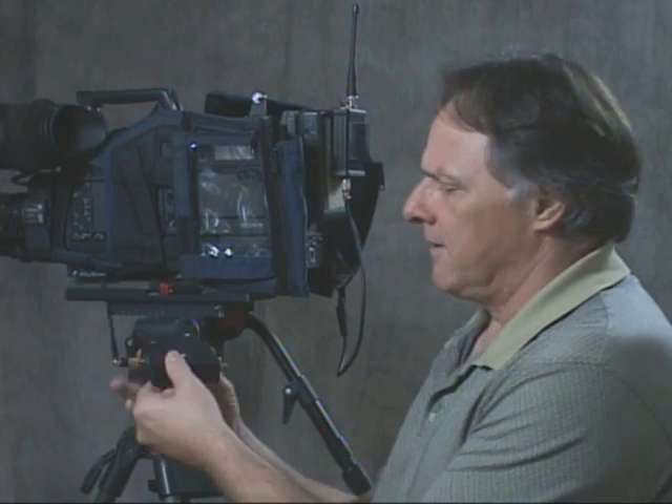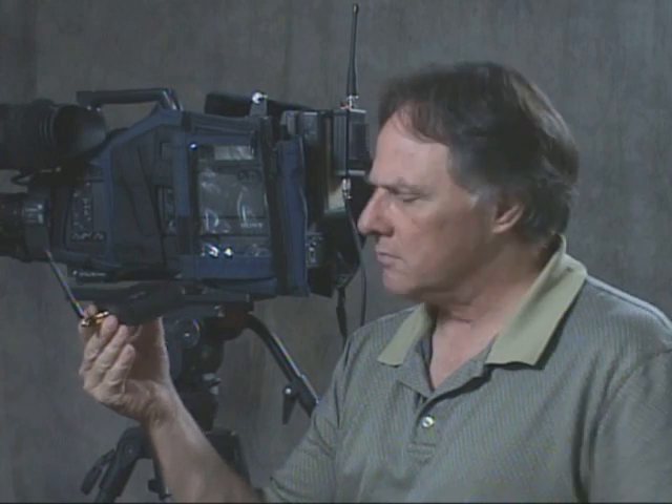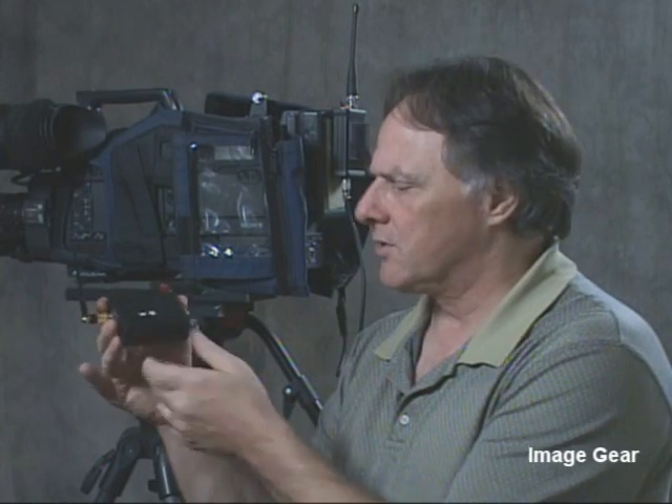The GX68 sends out a signal that can be received by any standard television that has a tuner and an antenna. Or, in the field, a dedicated tuner — also known as a receiver — can be used to hook up any production monitor.